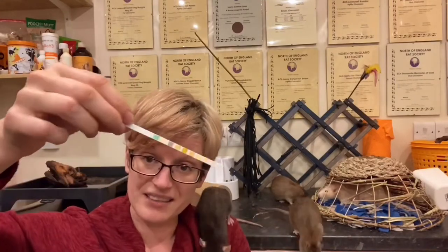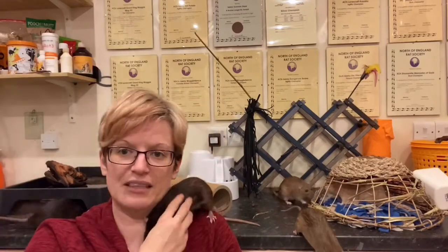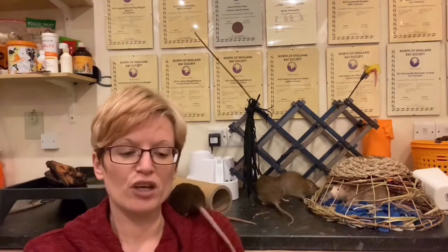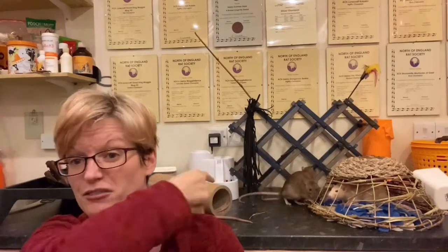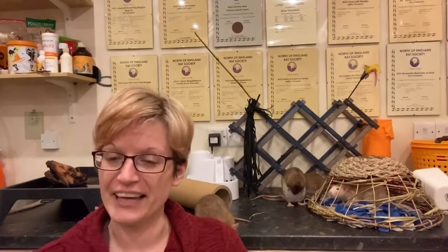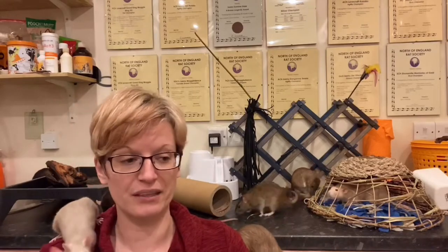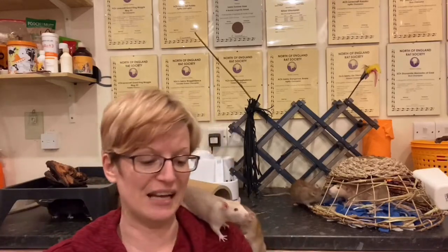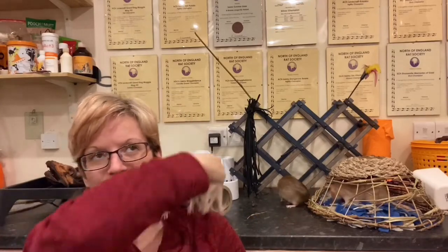In humans you take this little strip and you pee on it. In a rat it's a little bit more challenging because the rat does not have the best understanding of when to pee and when not to pee. Effectively you do a similar thing — what you want to do is get a clean surface, so I quite often use this work surface, give it a good clean down, get the rats up first thing after they've been asleep. Top tip: it does help you get them to pee on demand. Put them on the surface and hopefully they'll give you a nice big puddle, then grab them very quickly before they trample through it, and then take one of these strips and pull it through the puddle.